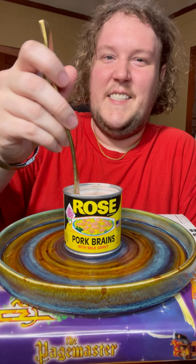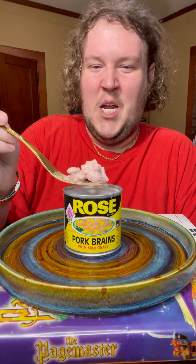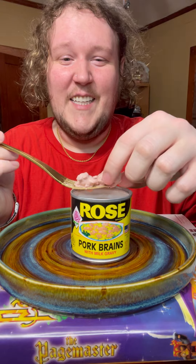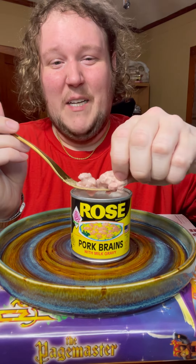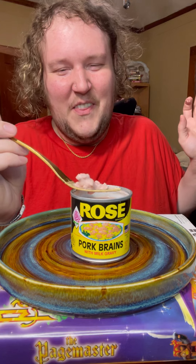Alright, let's dip in and see what we get. Okie dokie. Alright, so this is it — this is what it looks like. The memories of a pig, oh my gosh, the memories of a pig.